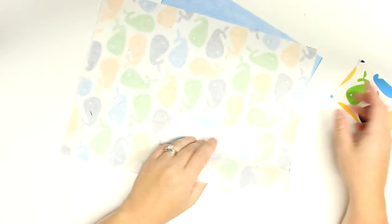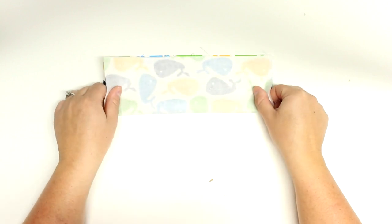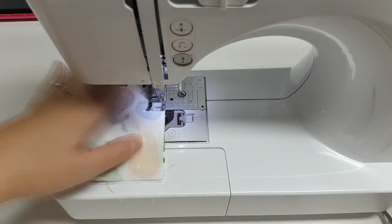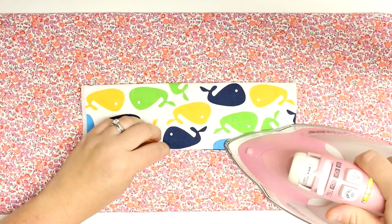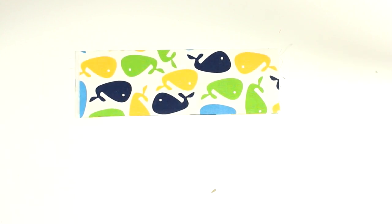I went ahead and ironed on all of my interfacing, and now I'll start working on the crayon piece — this is the piece that will turn into all the little slots. I'm going to fold it in half lengthways and sew down the long edge. This pattern is based on a quarter-inch seam allowance, so remember that for all your seams. I'll then flip this piece right side out, press it, and do a top stitch on the folded edge before setting it aside.